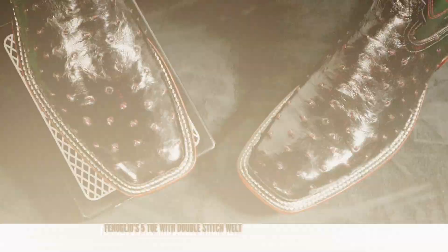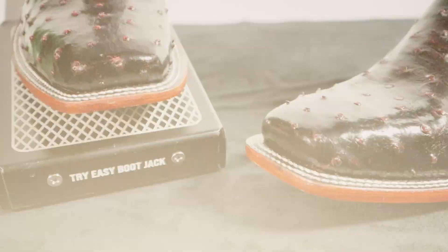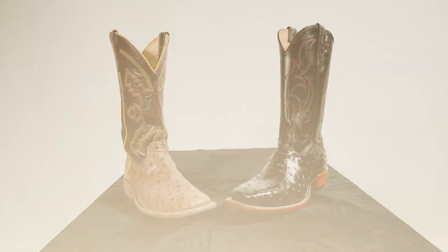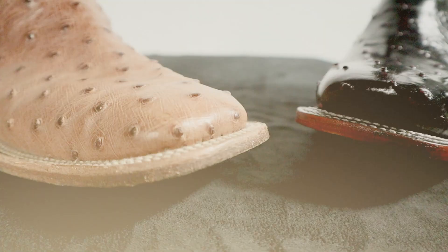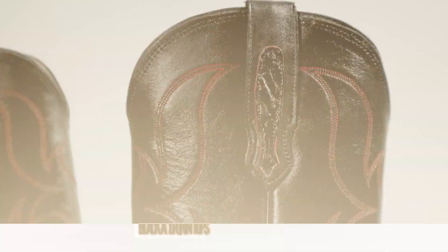Down here for a toe shape we have Fenolio's 5 toe with a double stitched welt. It's kind of a wide cutter toe style, but a lot of custom cowboy boot makers will also call this a box toe and refer to it by its measurement, so this is a two inch box toe. You can see the difference between this square toe style and other more popular square toe styles that slope a little bit more. Fenolio did a great job lasting this boot so that there are no wrinkles.